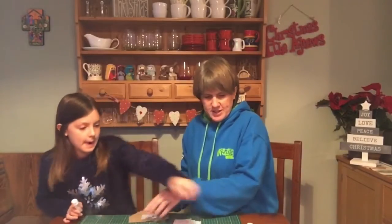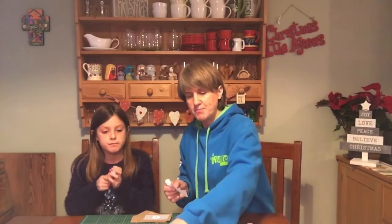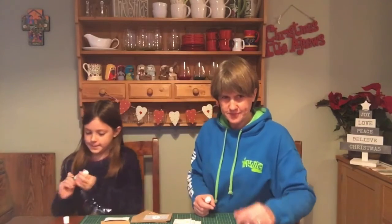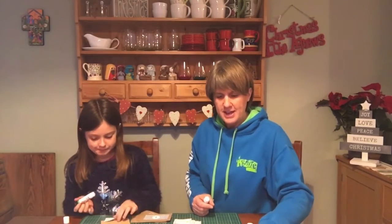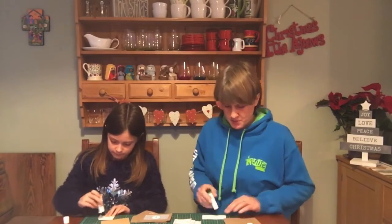Number seven is different — seven goes on one of the bigger square envelopes. So Zara, put number seven on there. Eight and nine are small envelopes, so eight and nine go on small ones.